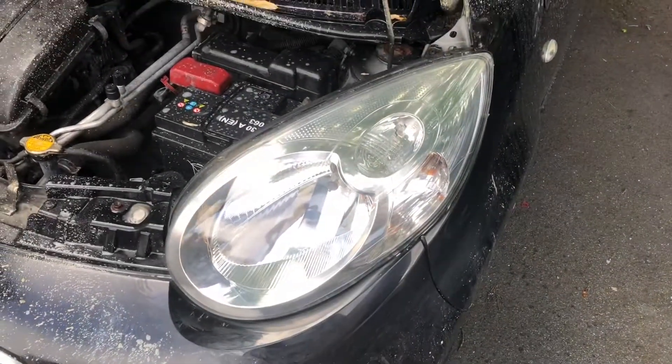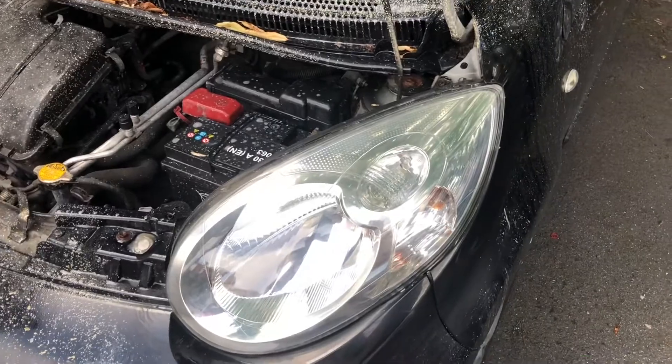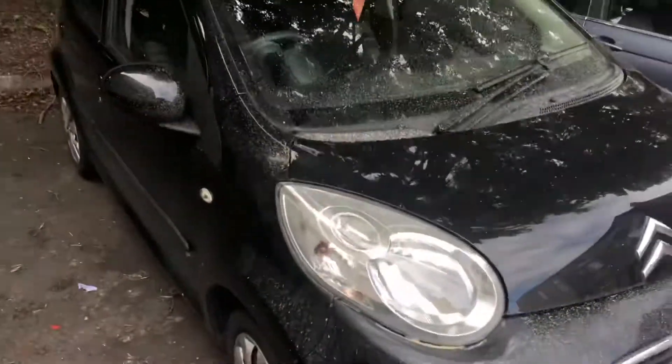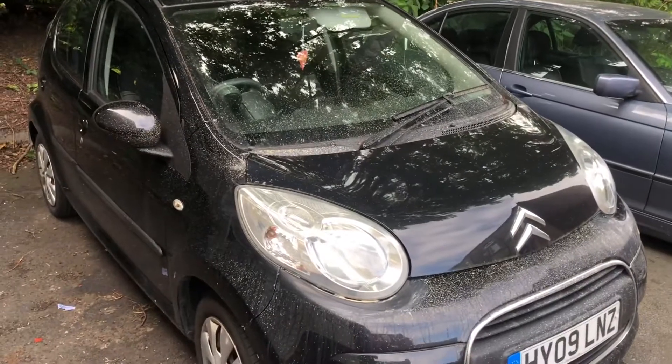My verdict is that's a good little kit for a tenner on eBay — well worth it. It's done an outstanding job and it looks beautiful, apart from the polish residue all over here. So let's go and wash that off and see how it looks.